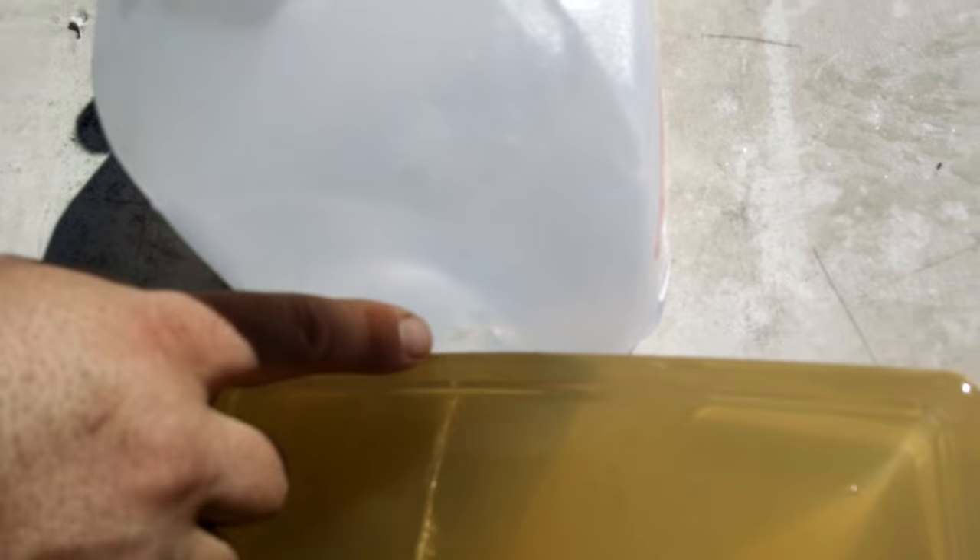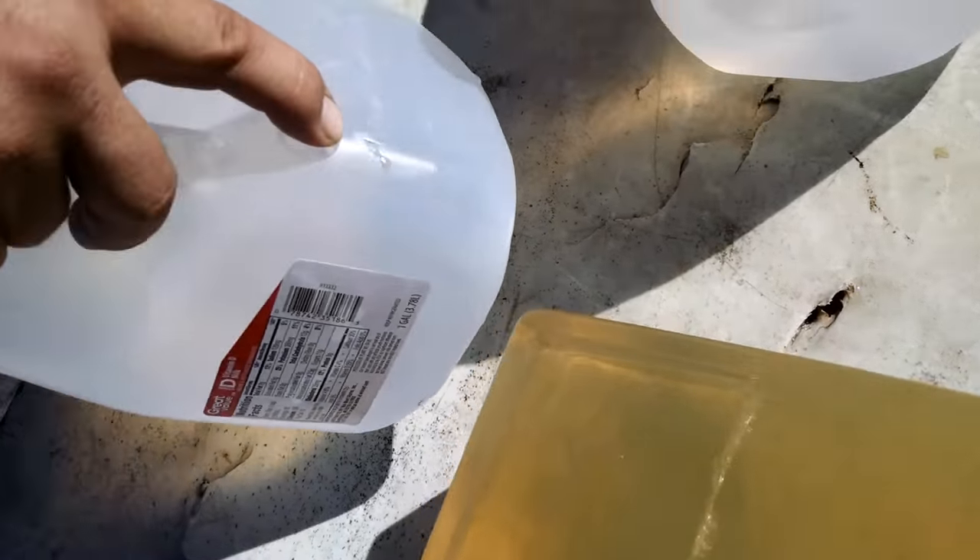Alright, it came out here, out of this jug, and stopped in here. It looks like it just cracked the back side though.